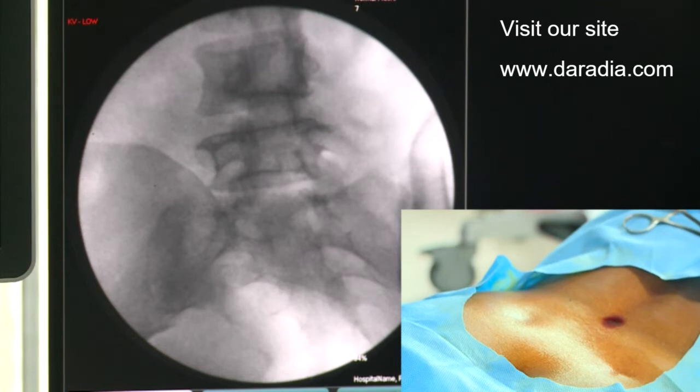So now the facet joint has nicely opened up, beautifully opened up. And you can see the L4-5 facet joint is also a little bit sclerosed.